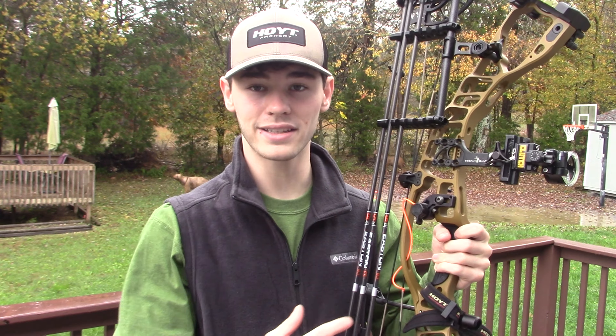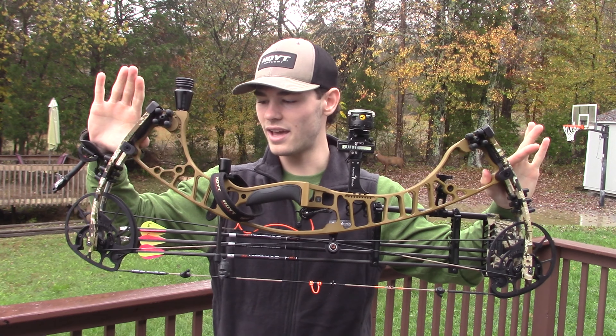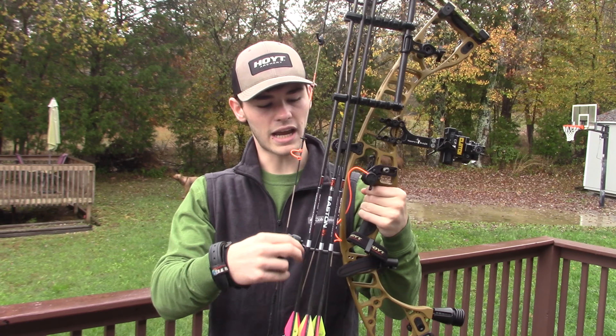Overall, it is a beautiful, beautiful looking bow. It's an amazing shooting bow — quiet, dead in the hand. I got out here today and I put some orange accents on it.